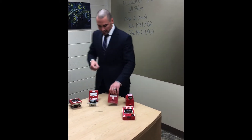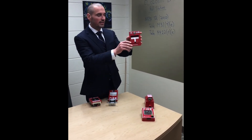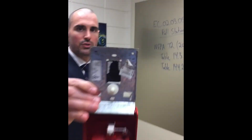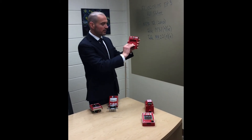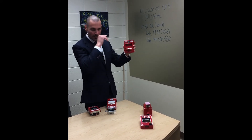Looking at a slightly older device — this is a single action. It's a Simplex and it is addressable. It's got an individual addressable module, and Simplex uses dip switches instead, but same concept. You have to physically activate it. The only difference is this is a single action, so you have to physically pull it down one time.